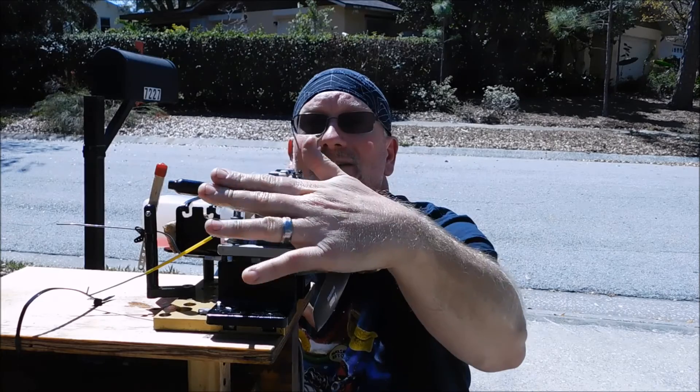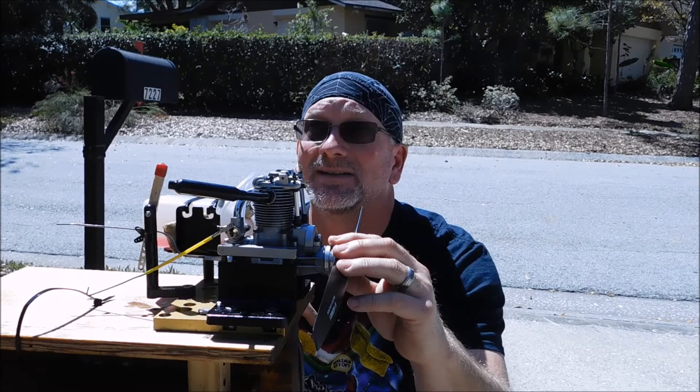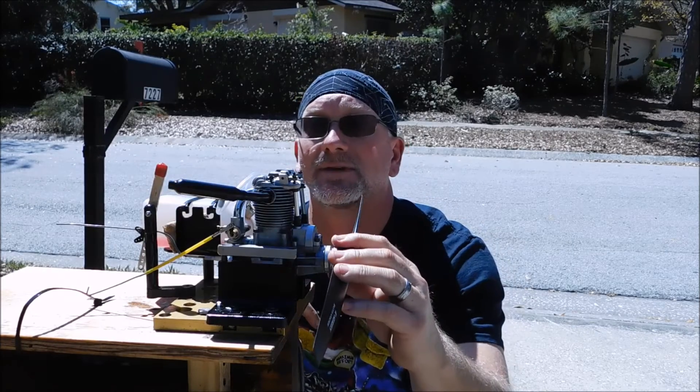It didn't have an exhaust. This muffler is one off of another FA-65 engine I have that's a mid to late 80's edition. It has a traditional twin needle carb but it still had the old style exhaust on it.